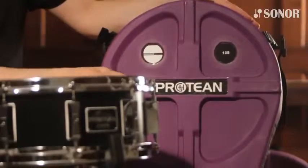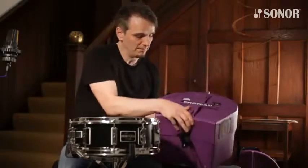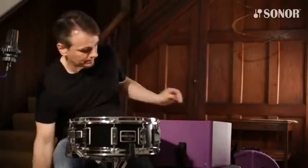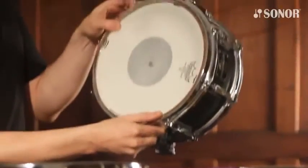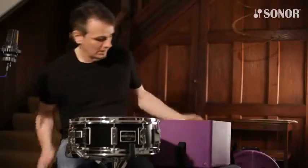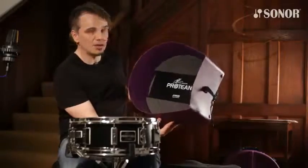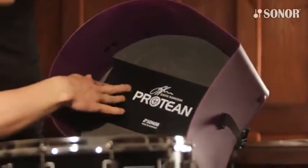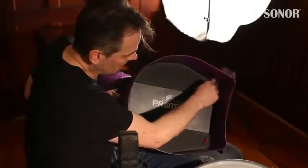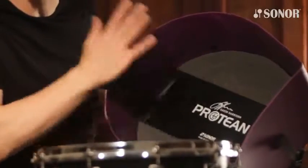Both snare drums come with a beautiful case designed by Hard Case. When you open it up — this is the 12-inch version — here's the drum inside with the dampening rings already installed. In the bottom of the case is the Protean snare wire box containing the other two snare wires, and the Protean keys are buried into the foam, keeping everything in one box, nice and safe.